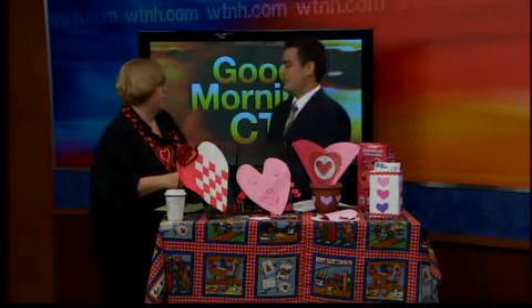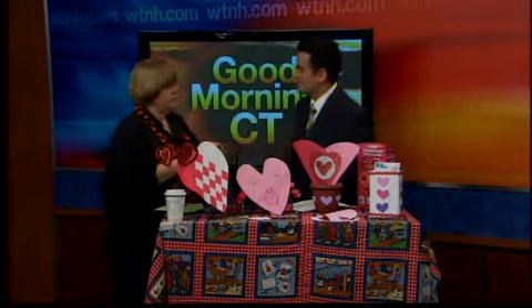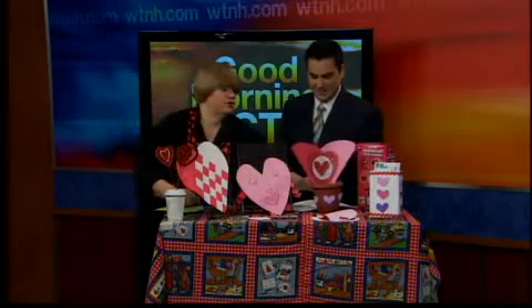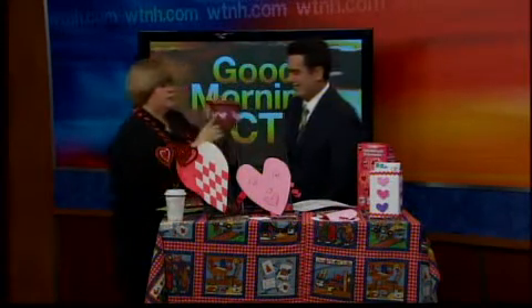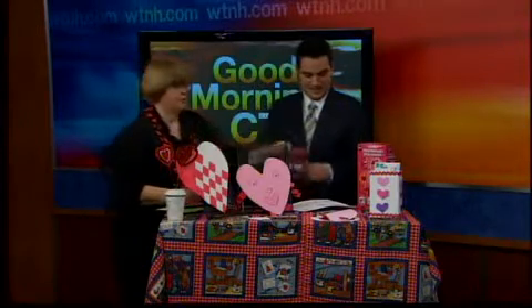Depending on the age of the child — what a family night that is, getting together and making things. This is simple, anybody could do it. This is just a pot — make something for Grandma. Put some hearts around it, put in some dirt, put in a packet of seeds, and there you have a gift. And Grandma would probably love that gift forever.